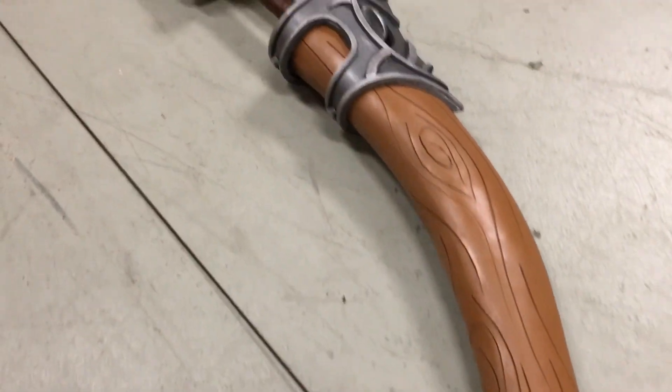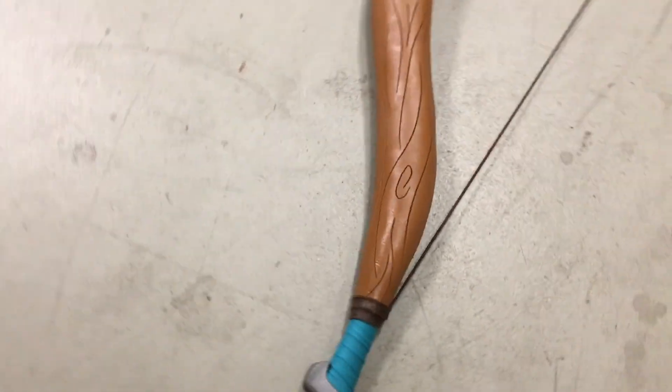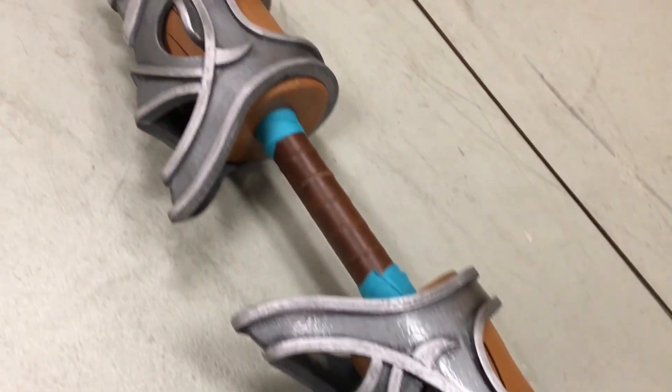Once you've done it to the other side, you should have a completed traveler's bow from Breath of the Wild. Congratulations, guys! I hope this tutorial was helpful — if you have any questions or concerns, feel free to leave them in the comment section down below, and I'll catch you on the next one. Cheers!